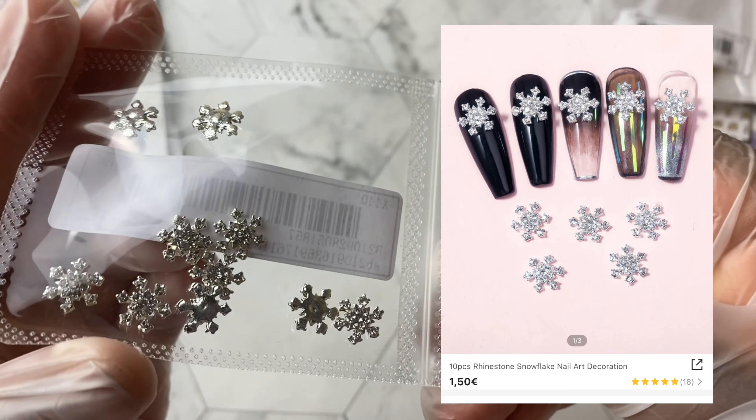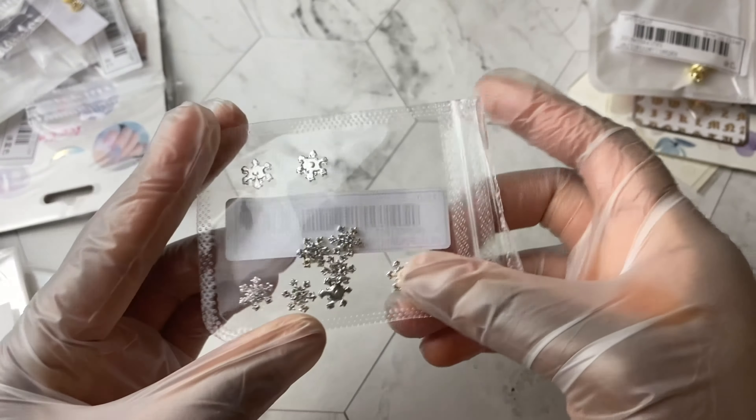Moving along, we got some little silver snowflakes — perfect for the upcoming Christmas season.